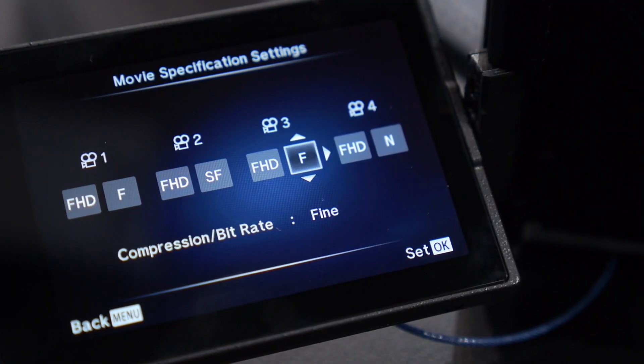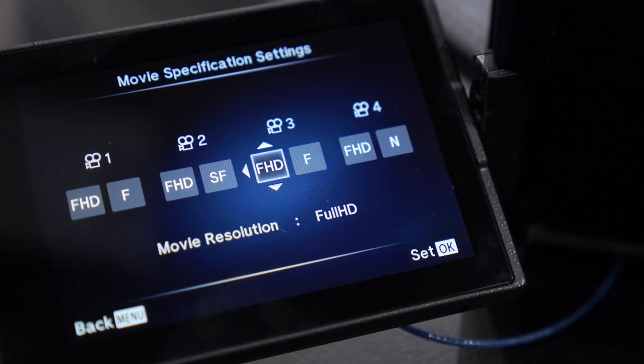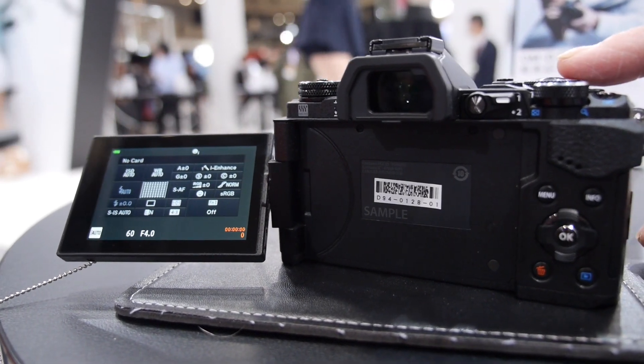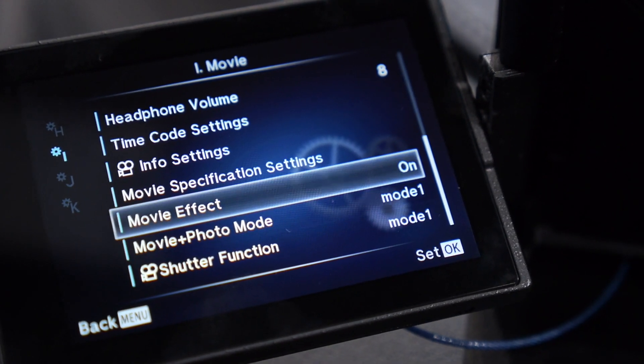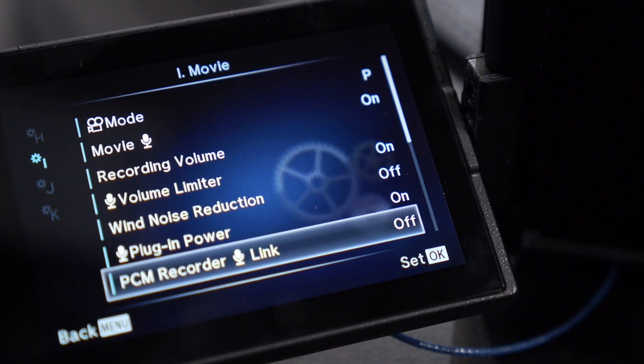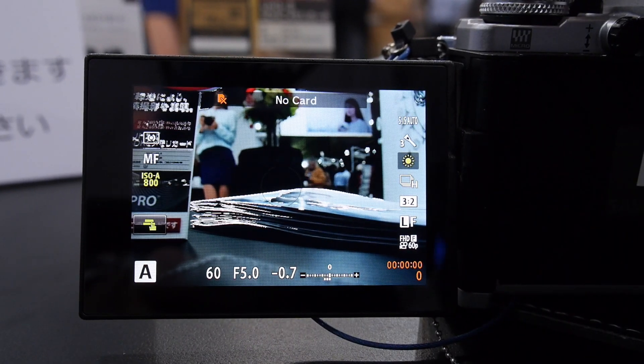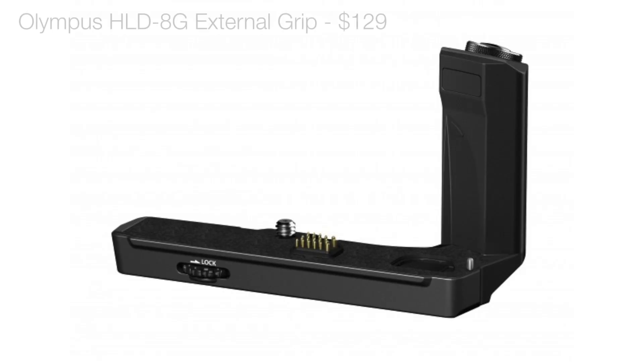For video shooters, the E-M5 Mark II offers a 1080p 60 frames per second mode and bitrate options that go up to 77 megabits per second, so there are a lot more video recording options than the original E-M5. There's also a mic jack, focus peaking, and the option of a headphone jack if you buy the separate HLD-8G grip accessory.